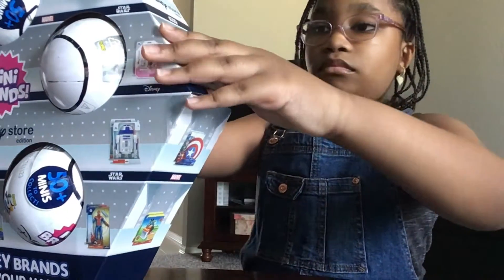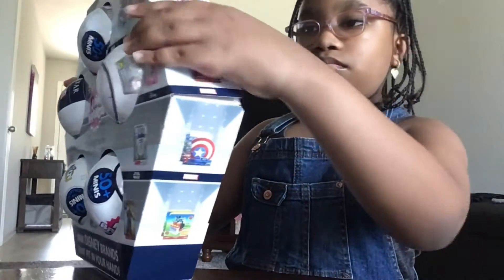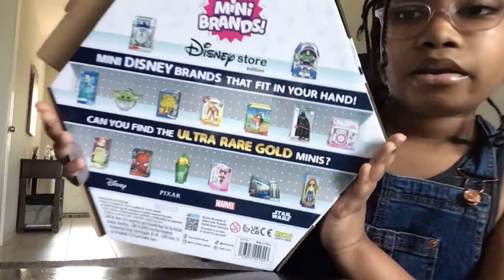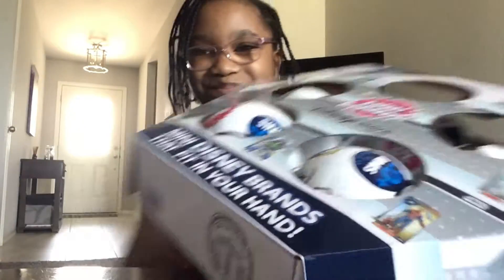I'm gonna use these scissors — I might not even need them because there are these little corners at the end that you can open them with. Here's just an example of the stuff that you can get on the back of the box. This thing is so big.